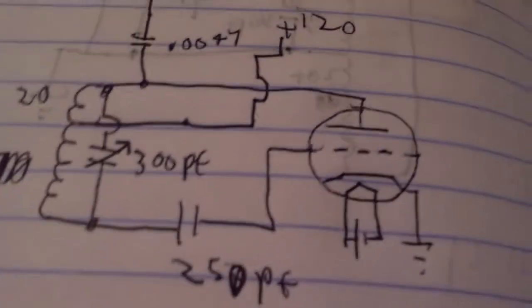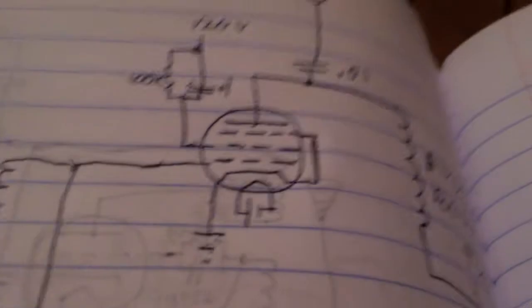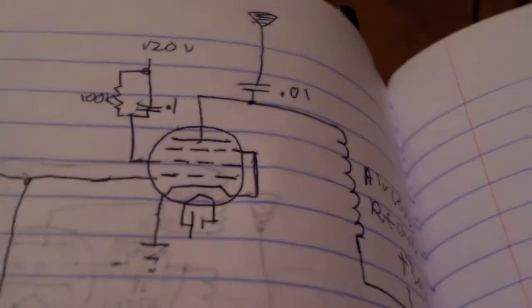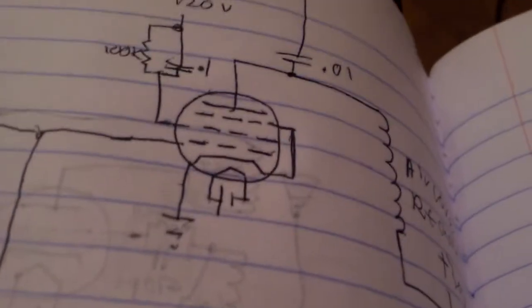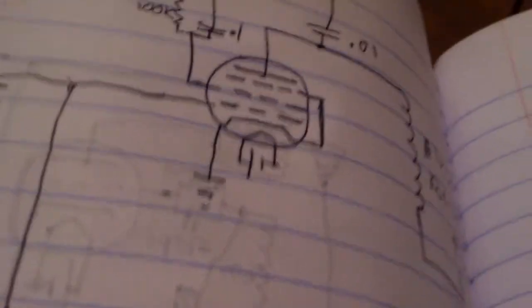Basically, all this would do right now if it was turned on was send out the carrier wave, which is what this generates. And if it was near a loud radio station, when that turns on, hopefully it will make the radio station go quiet.